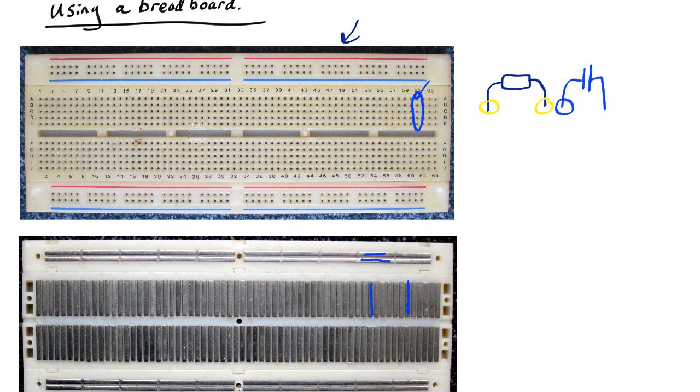So what this means is if you connect one lead of a resistor to here and one lead of a capacitor to there, they are now connected together because the electricity comes through here, goes down to the hole, goes along through the metal down there and then comes back over there.